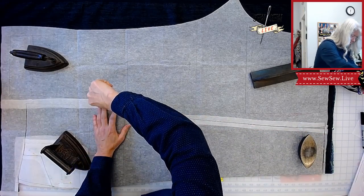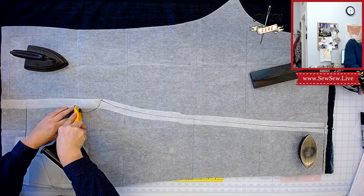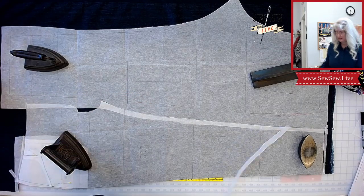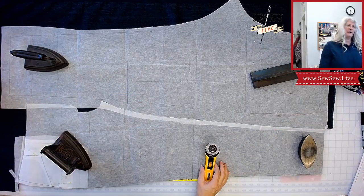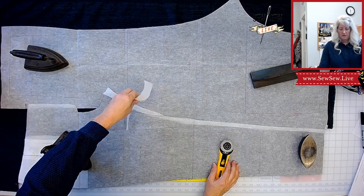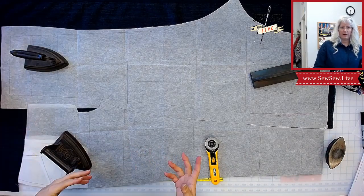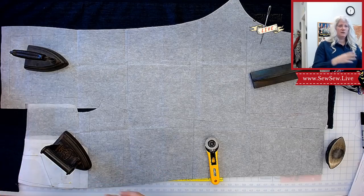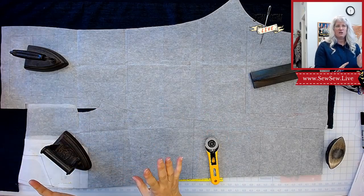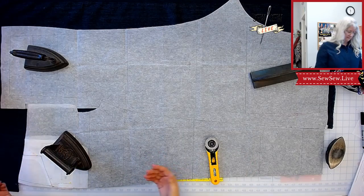If you're trying to fit jeans and simply focusing on the measurement, it's nice to trust the finished measurements or the pattern envelope measurements. This isn't to say I'm compensating for fit issues I typically have, or fit issues that certain pattern companies have consistently across all their patterns — where it's not right or wrong, it's just how they designed it.